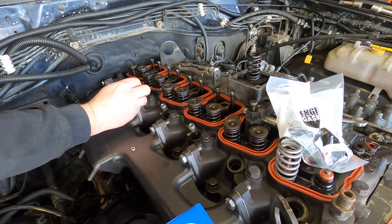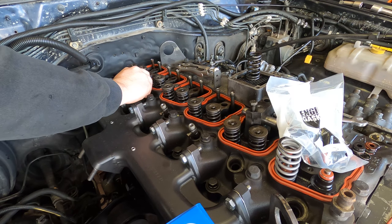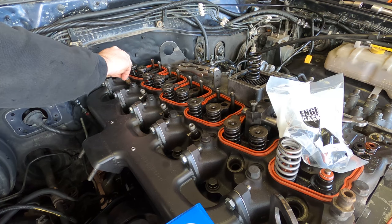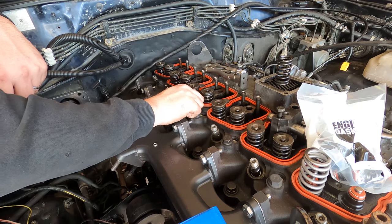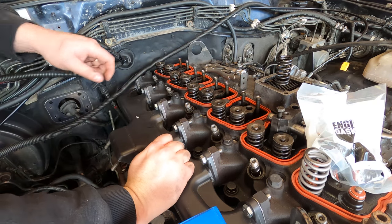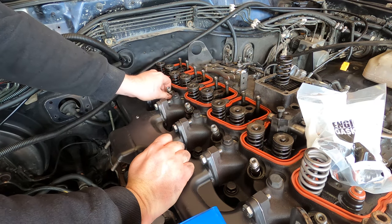You might notice I'm messing with the valve springs in the background. When you're waiting for parts you can't really film everything in order, so I'll get to that a bit later on.